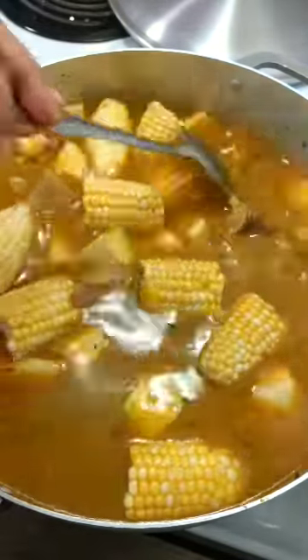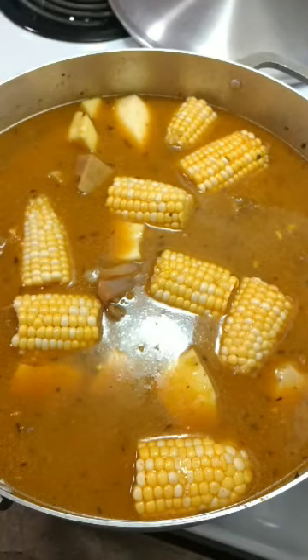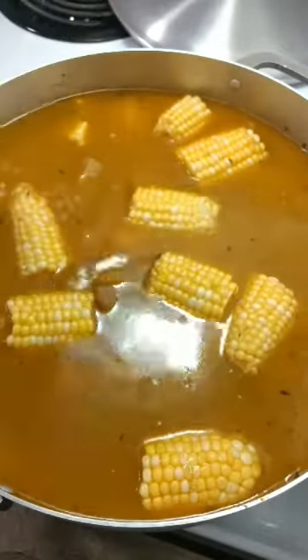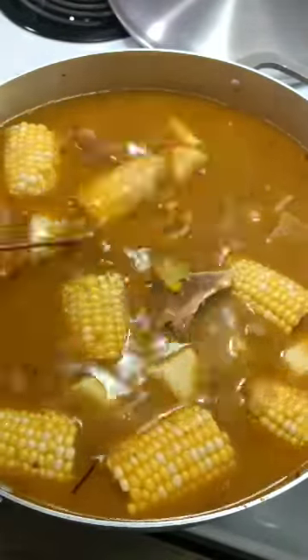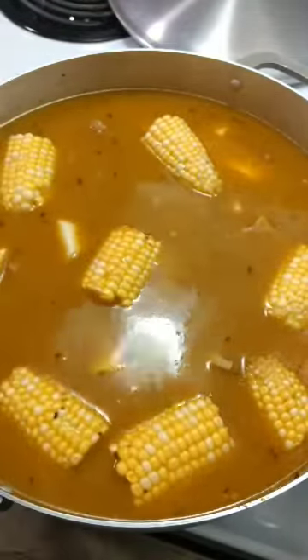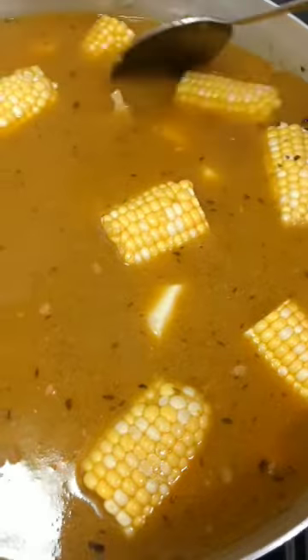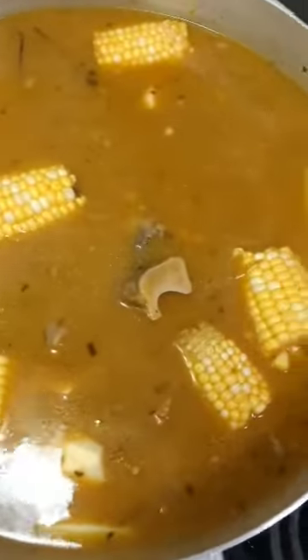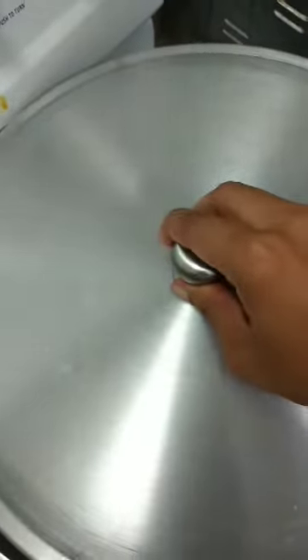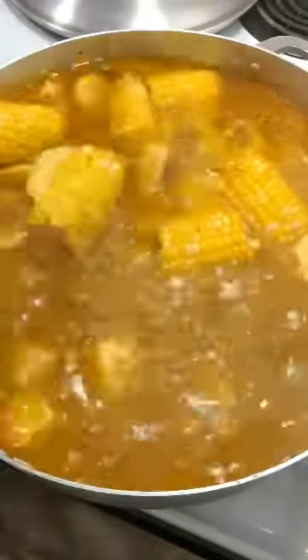Cover that and let it cook. Let all your provisions halfway cook, then add your corn and top it off with some water again. Cover this and let your corn and provisions continue cooking, and your meat will continue to get softened.